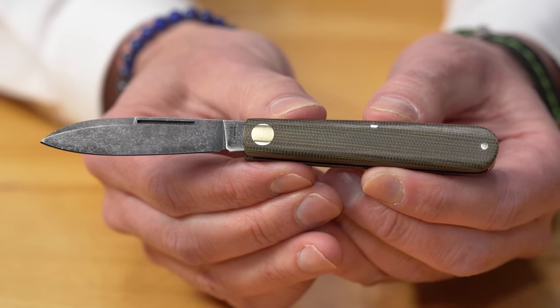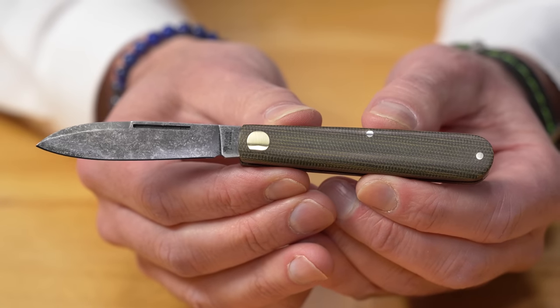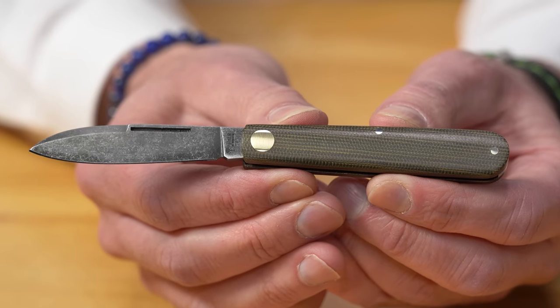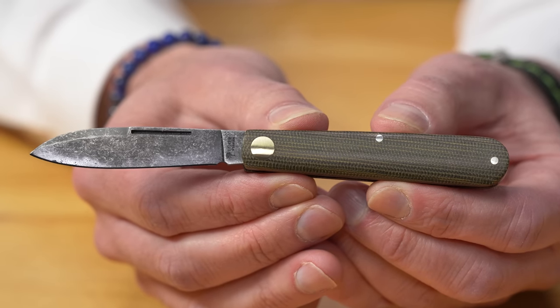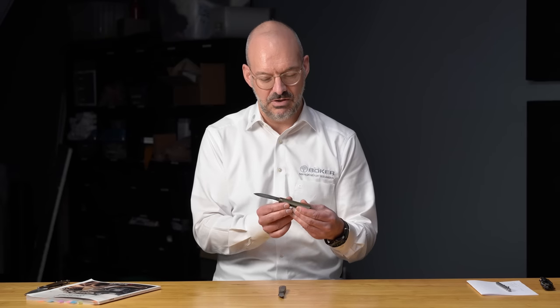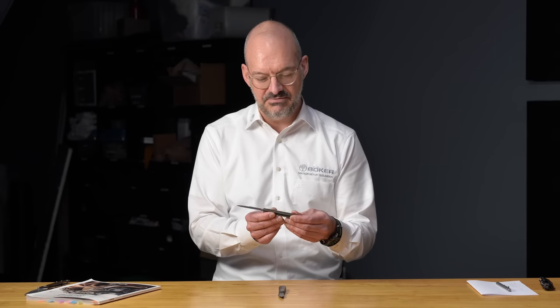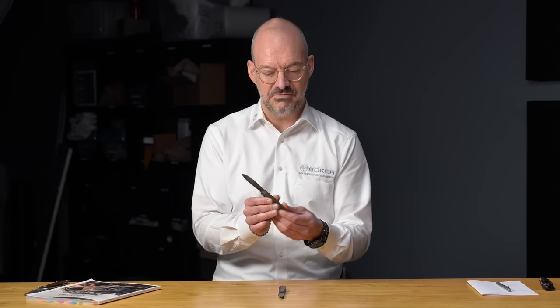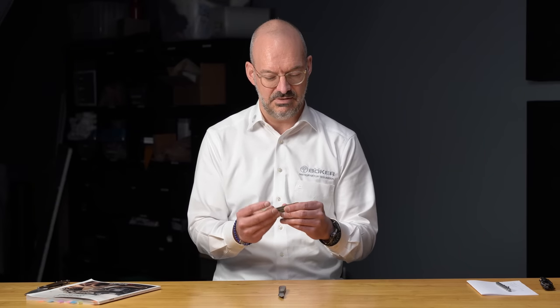This high-end version has a Leopard Damascus blade, but there are more affordable versions as well. When you handed it to me earlier, I was shocked at how light it was — I was expecting a regular weighted traditional knife. That lightness is a huge selling point, especially for a knife without a pocket clip that lives in the bottom of your pocket. The walk and talk is very nice — that's exactly the modern traditional direction Boker Solingen is heading.